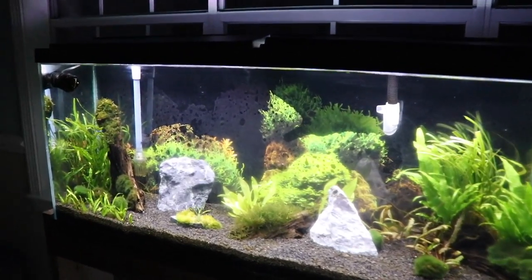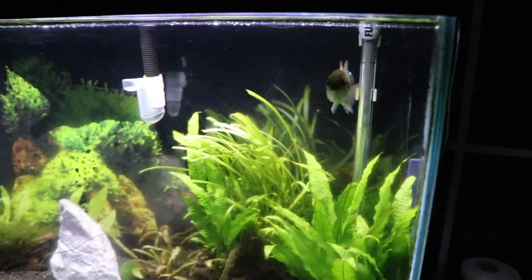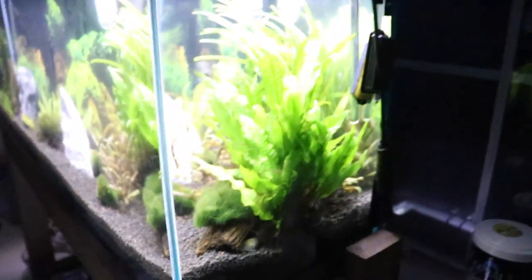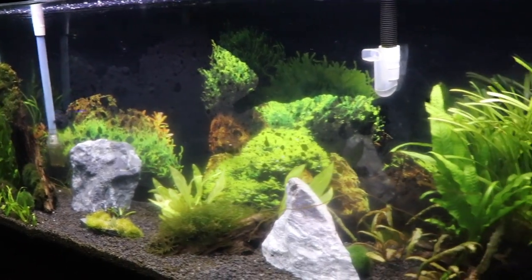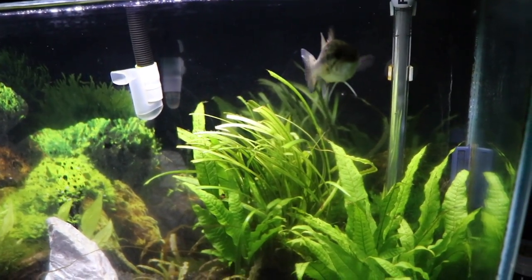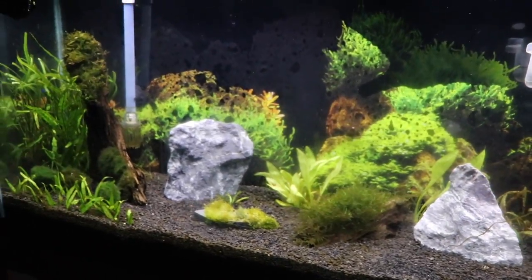This is a look at our 55-gallon aquarium. Our pet bass Moby is right here, and we also have some catfish — that is Casper, and the channel cat right there is Whiskers. They'll come out a little bit later on. As you all saw in the last video, unfortunately our other twin pet bass, McCoy, passed away, so we decided to get a new pet for this 55-gallon aquarium.